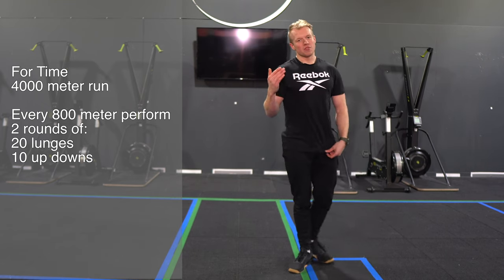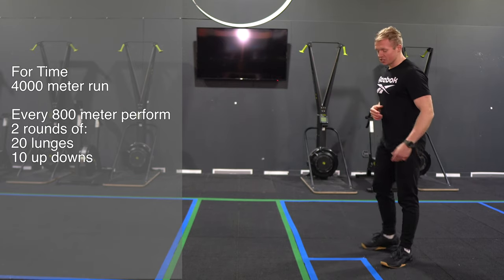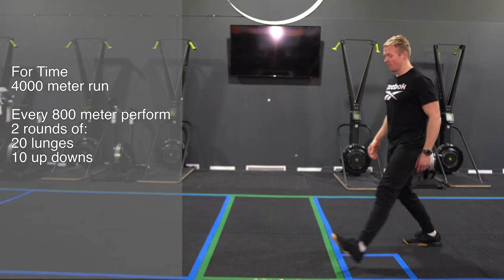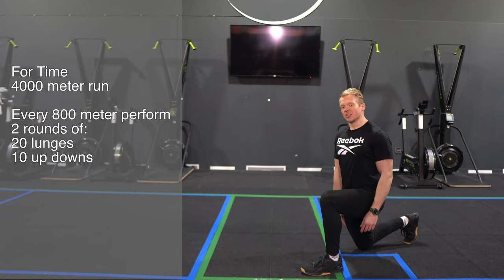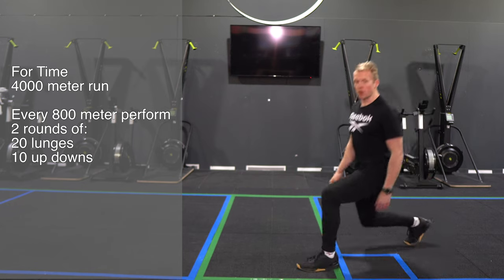After 800 meters of running you're gonna perform two rounds of 20 lunges. For the lunge, we're gonna step forward, my back knee touches the floor, and I'm gonna alternate for 20 repetitions.